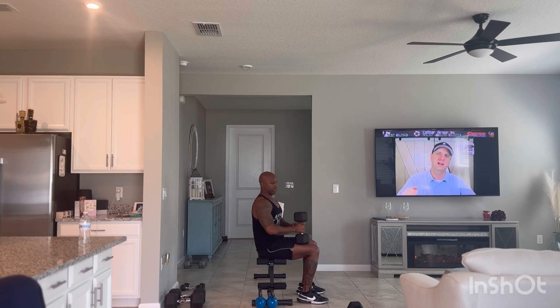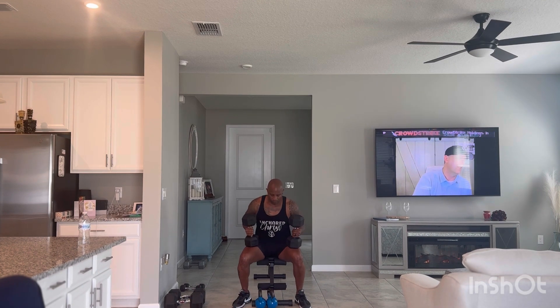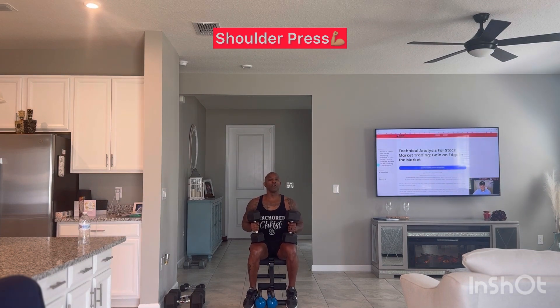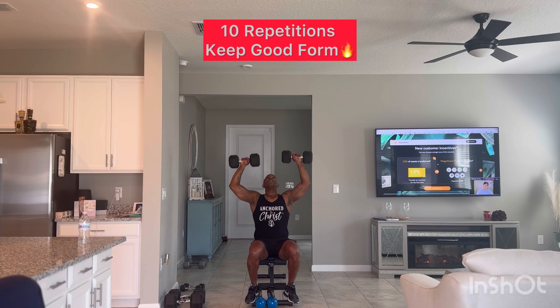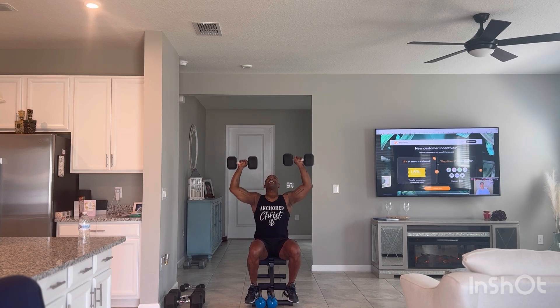We're going to go right to the shoulder press. Remember, arms parallel as if you're making the letter T. Keep good form — you're going to press straight up for the ceiling. We're going to go for 10, nice and smooth. Keep good form. Last one, and 10.